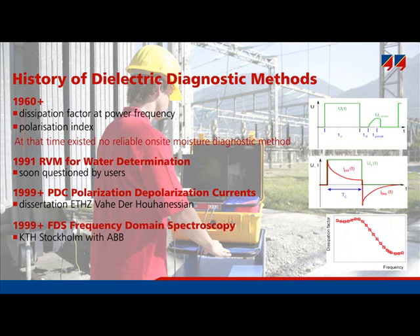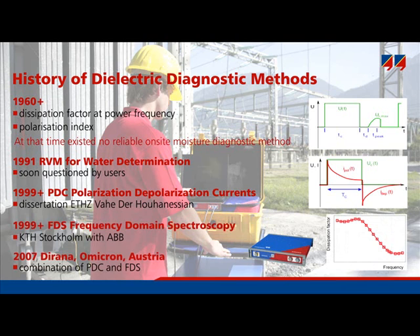Recently, in 2007, the new dielectric response analyzer, Dirana, was launched by Omicron. It combines the advantages of both older methods, PDC and FDS, and offers an advanced interpretation algorithm.